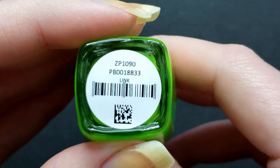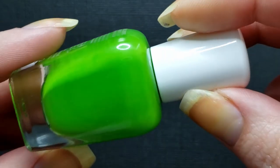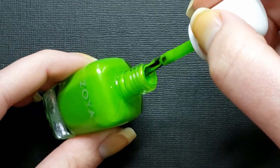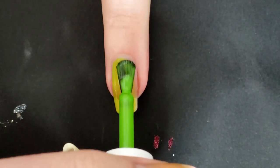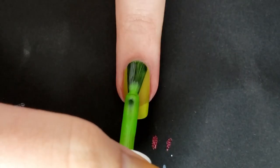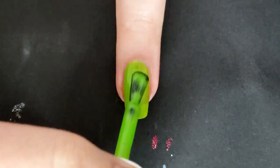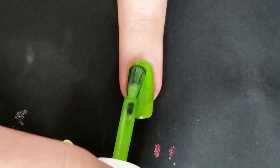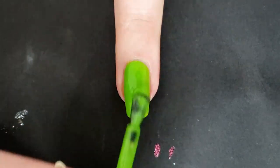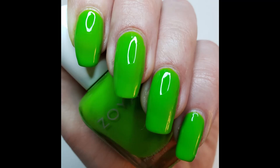Last but not least is Link, described as an electric Kelly Green neon — it just reminds me of Nickelodeon slime for your nails. I love colors like this but I'm concerned it might stain since greens like this always stain my nails. Also, this was the only one where no matter how long I waited between coats, the second and third coat would kind of pull up against the previous layer and get patchy. I managed to work through it and got my swatch photo though.